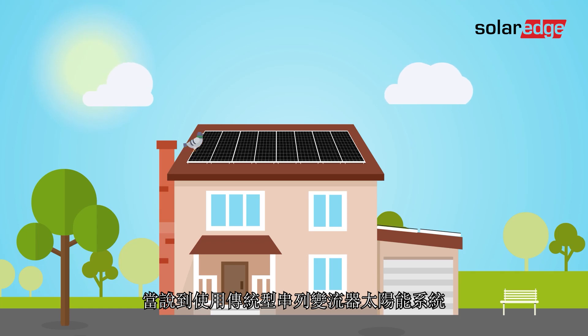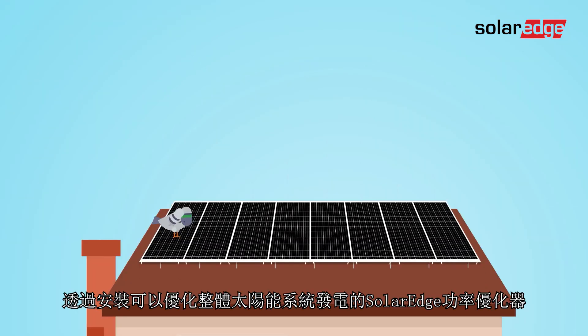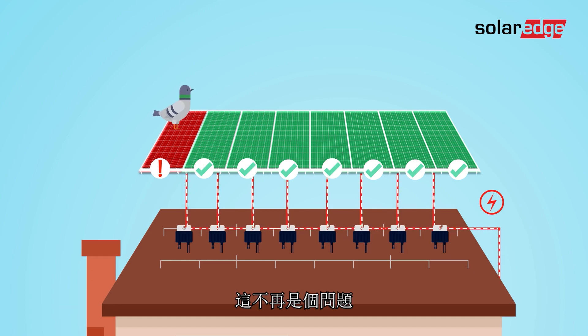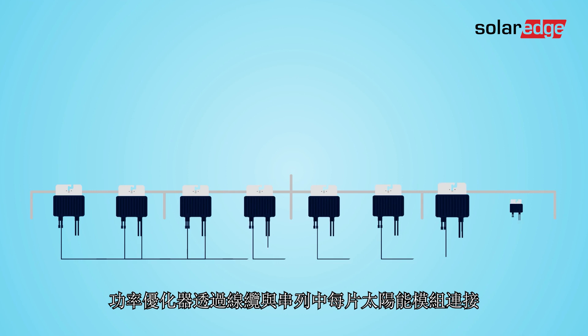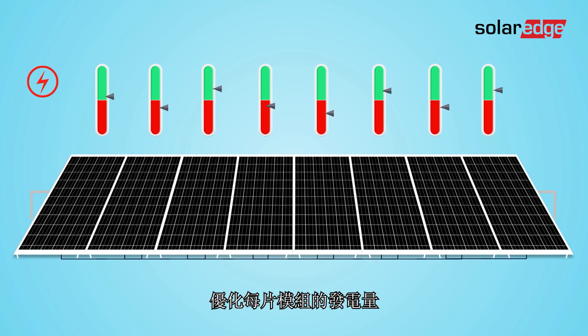When it comes to traditional string inverter PV systems, one rotten apple can spoil the whole barrel. By installing SolarEdge power optimizers that enable greater energy yield for the entire PV system, this is not an issue. Here's how it works: the power optimizer is connected via cables to each module in the solar array, maximizing energy production of each individual module.